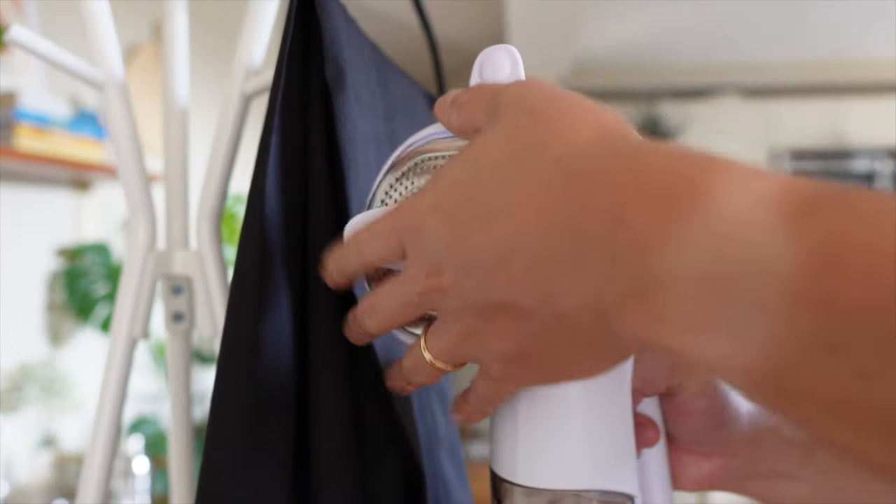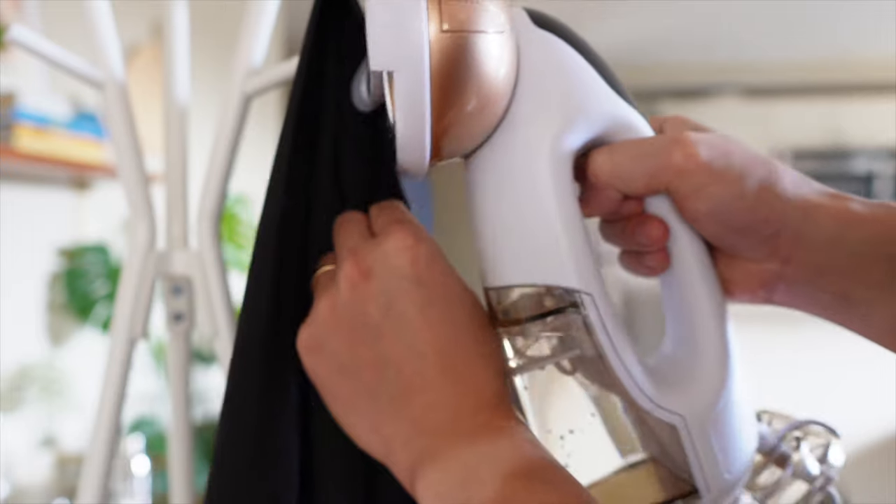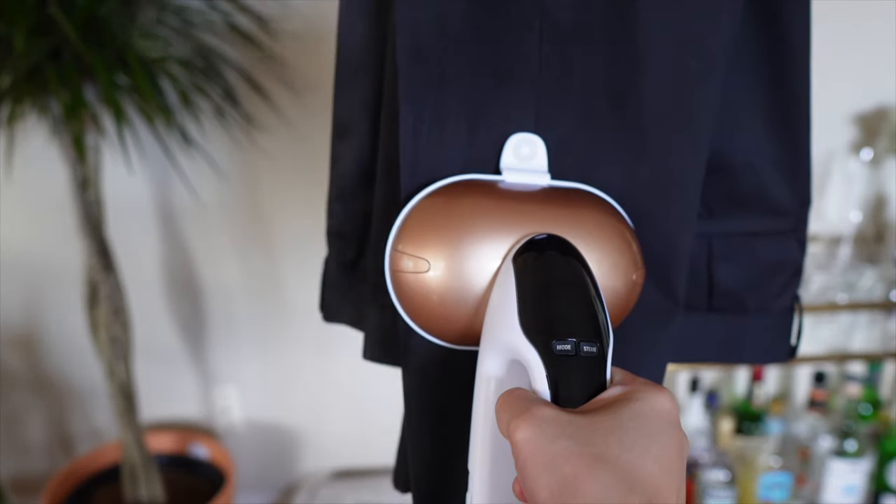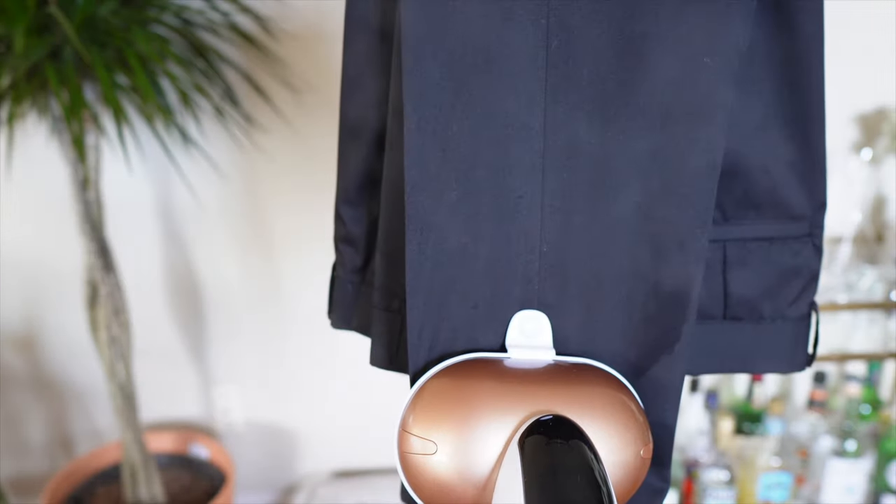Let's move on to the dress pants. I used the creaser attachment to get those nice creases. The creaser attachment does take some getting used to, but as you can see, it does a nice job providing those creases on the dress pants. While it's not like an iron, it does the job.